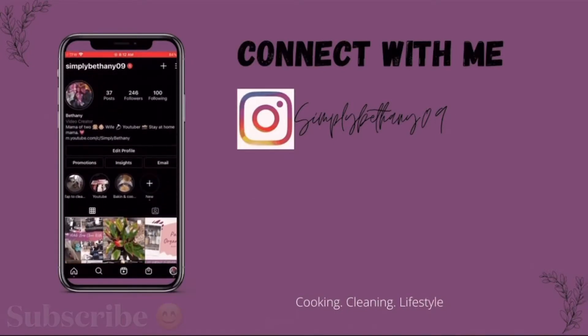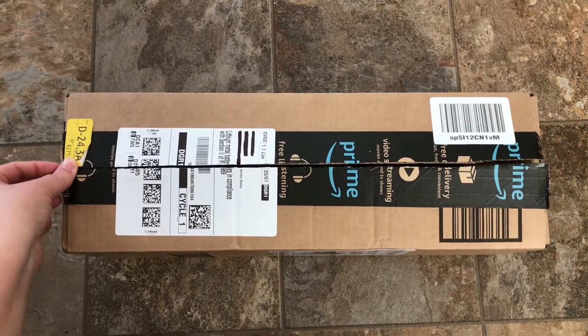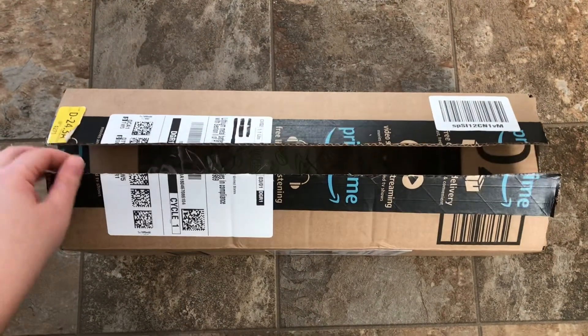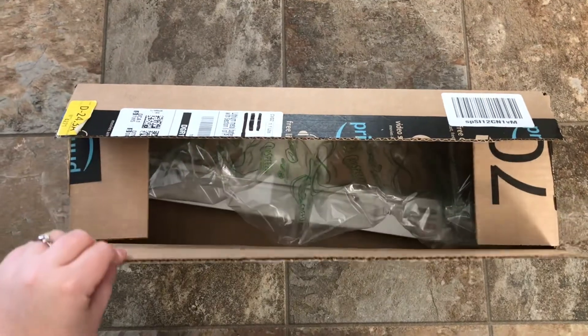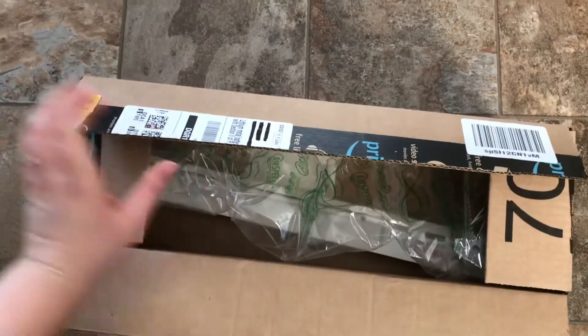Today's video is a pretty cool one. It is going to be a pantry clean and decorate with me. I also had the chance to review a product from a company that reached out to me. This video is not sponsored, but they did send me the product.